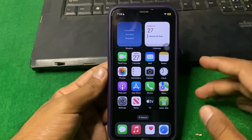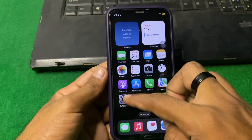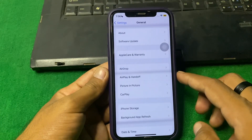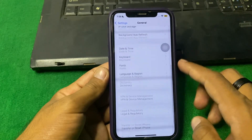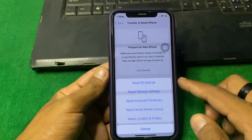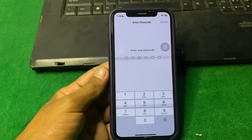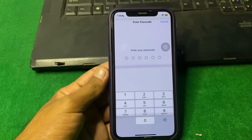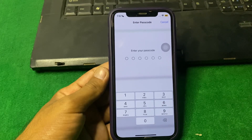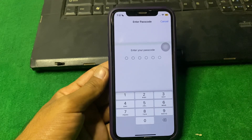If the problem is still there, I suggest you reset all settings. Open Settings, scroll down, then tap on General, scroll down, then tap on Transfer or Reset iPhone, tap on Reset, and select Reset All Settings. Enter your iPhone passcode and confirm. This will reset all your iPhone settings.